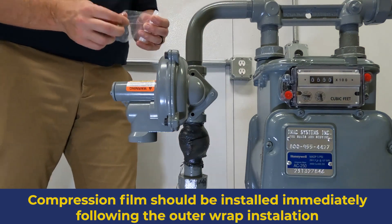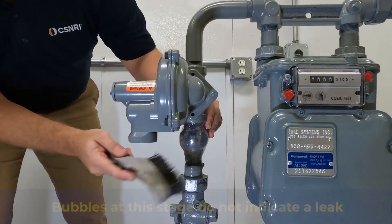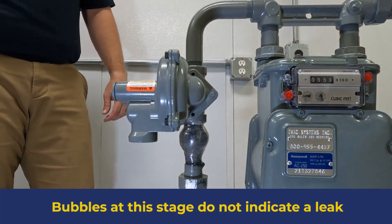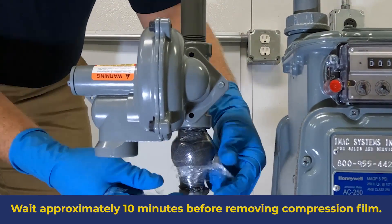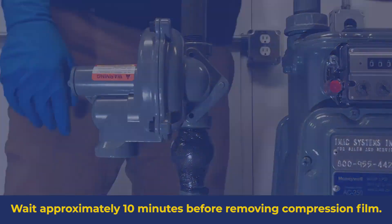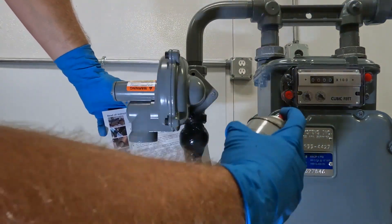Begin installing the compression film immediately after finishing the outer wrap installation. Wrap 4 layers of clear plastic compression film over the entire composite repair, then use a perforating tool or wire brush to perforate the compression film — this allows the gas generated by the curing process to escape. After approximately 10 minutes at 75 degrees Fahrenheit or 24 degrees Celsius, remove the compression film. At this temperature, it takes approximately 30 minutes from the time the outer wrap was exposed to water to reach an initial cure. After ensuring the wrap has reached an initial cure, apply a UV-stable coating. If pressure was reduced for the repair, it can now be restored.